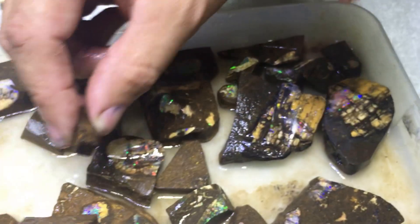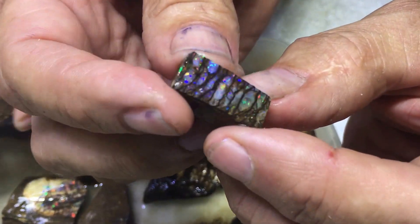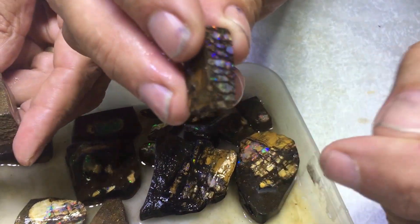Well this is my favourite pattern — the cathedral pattern. Oh, the cathedral one, yeah. The pattern's just amazing, that's a rare pattern. You can see all the cells from the timber.